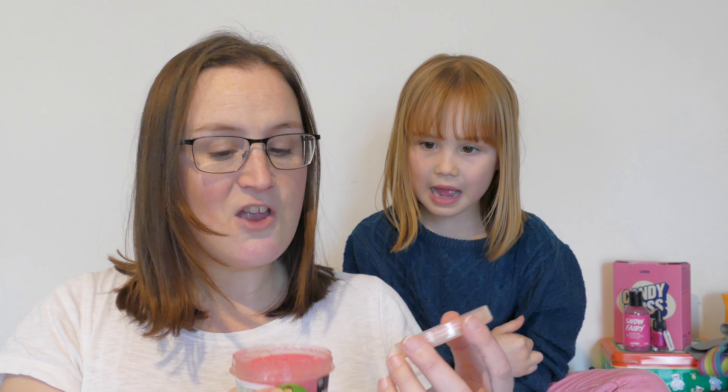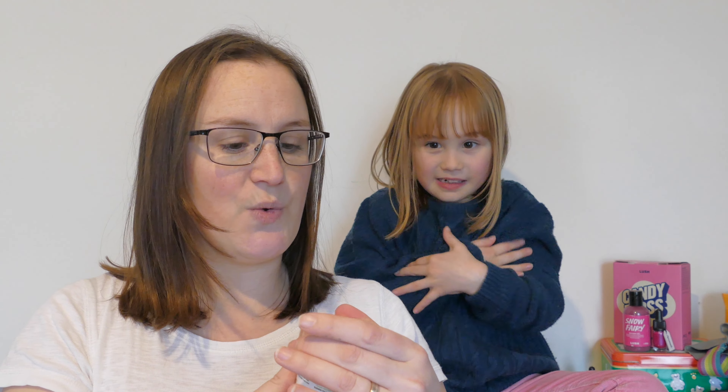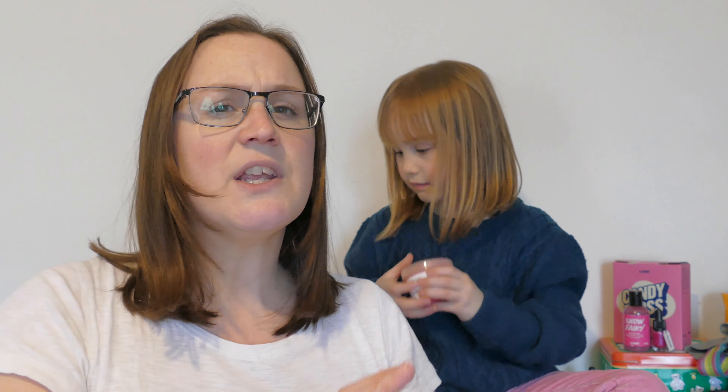She begs and begs every time I do a review to join me. And today, rather than doing a review, I've got some unboxing to do from the new Mother's Day range that my husband was really kind enough to go and grab me today whilst I was at work. So I'm really excited — it's the first time I've seen any of these things.